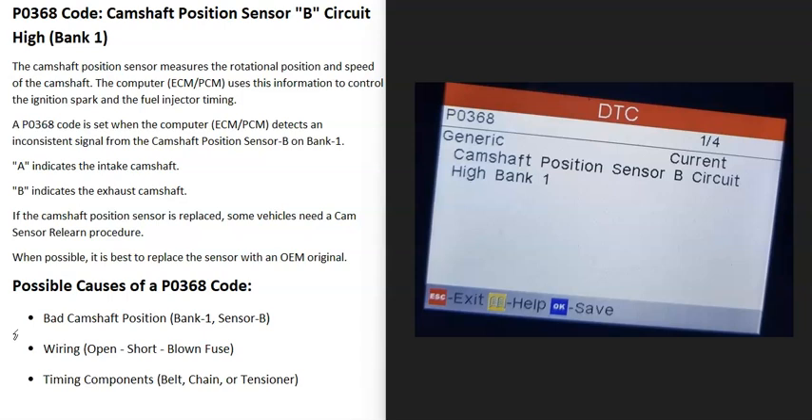Today I'm talking about a P0368 code — what it is and how you can go about fixing it. The P0368 code is a camshaft position sensor B circuit high, bank one.